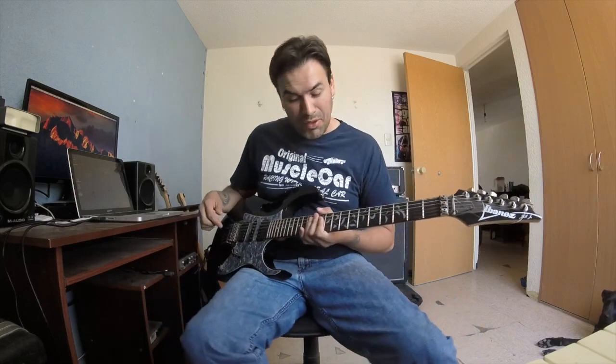Hola, amigos. ¿Cómo están? Bienvenidos a un video más con su amigo Sergio Pérez. Y en esta ocasión, a manera de variedad,